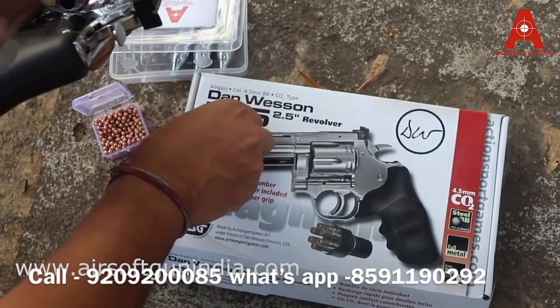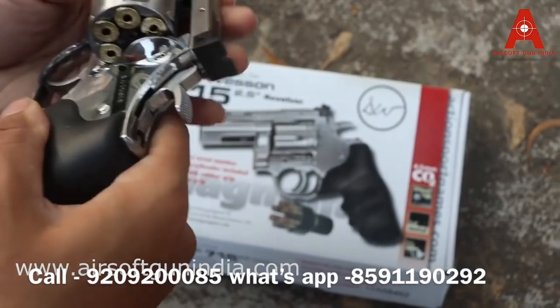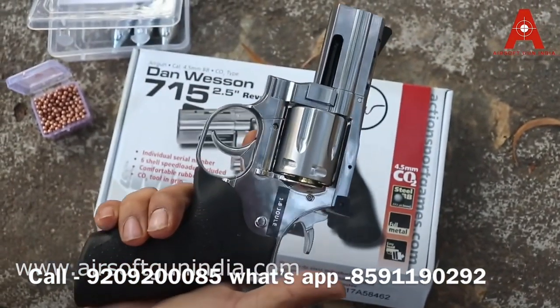You're gonna love it and we are all ready to go. Awesome — let me show you the firing test, it's gonna be awesome.